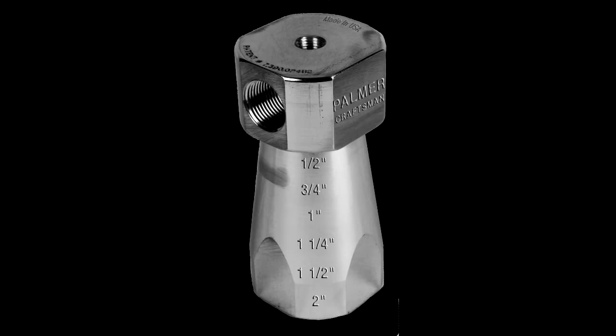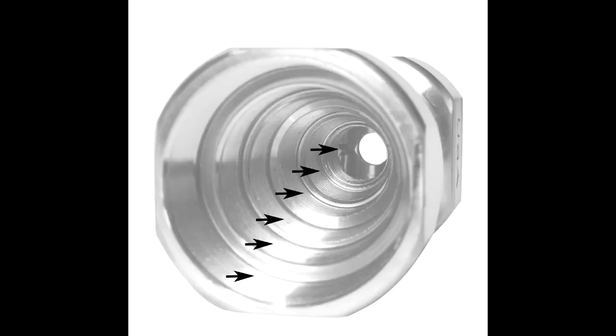So this device can be installed and that's it — it takes care of all applications, all pipe sizes? This is our largest model. It can test from a two-inch pipe all the way down to a half-inch pipe, and it's got six different pipe sizes inside. Let me see that. Holy cow, you're right — it's got six threads in there.